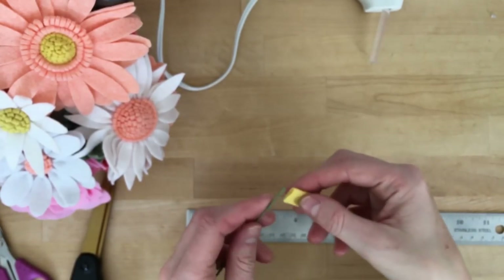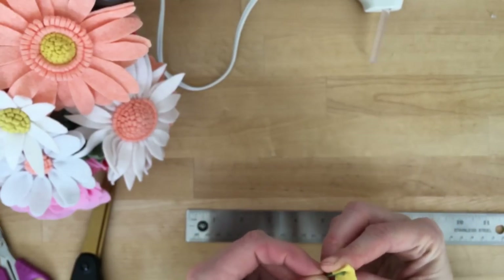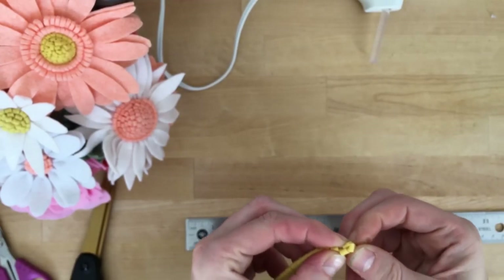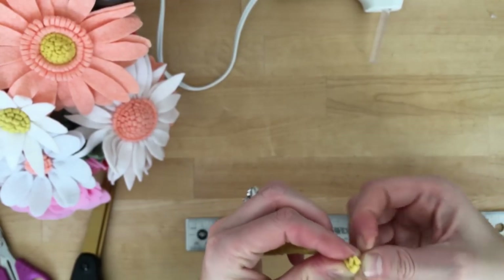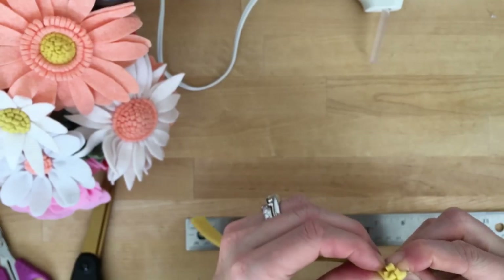We're going to take that 18 gauge floral wire and I like to just test it a little bit to see how big I want my daisy center before I trim that to size.